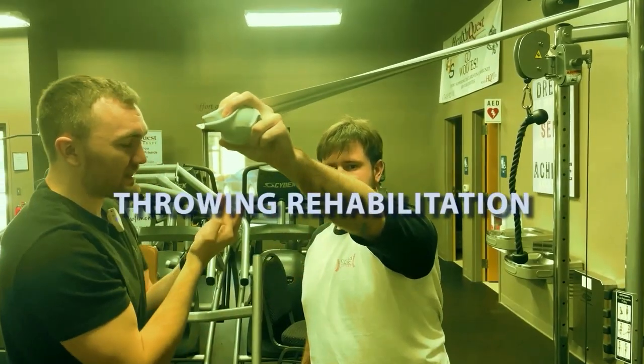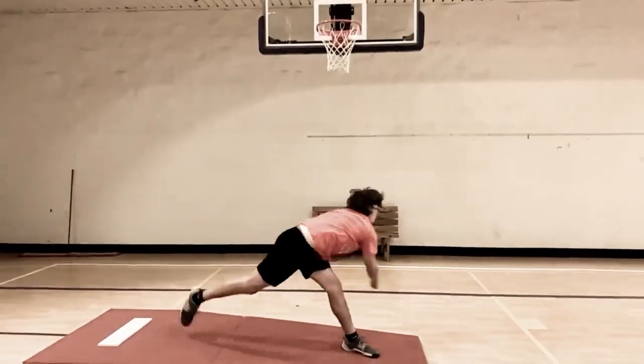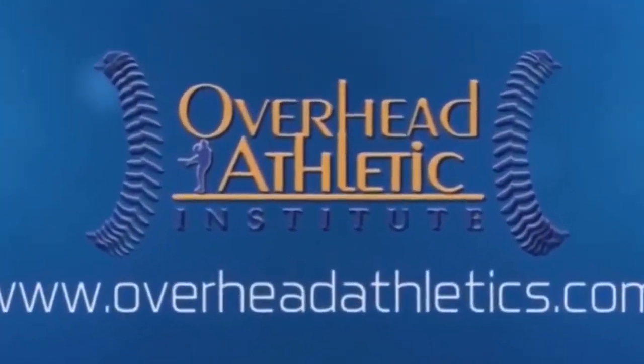We've been getting a lot of questions recently regarding Olympic style lifting to increase pitching speed or batting power, or just in general for our baseball players. Hey guys, welcome back to the channel. Max Wardell, OverheadAthletics.com. Today we're talking about Olympic style lifting in the context of training our baseball players for increasing their velocity.